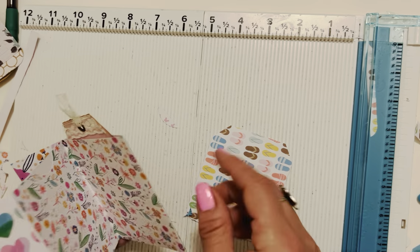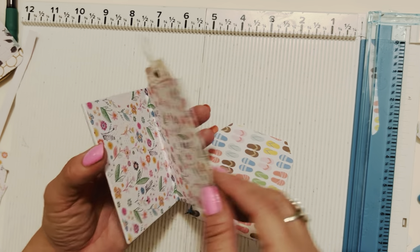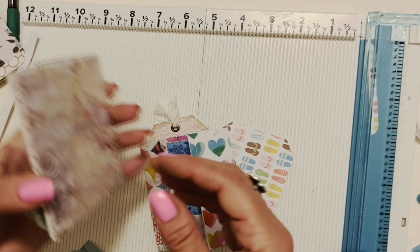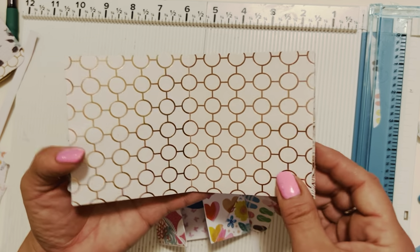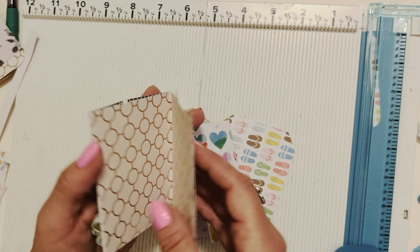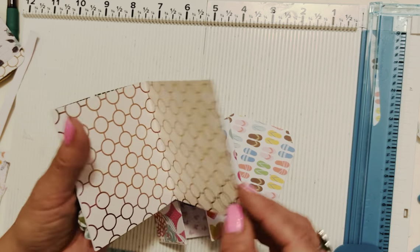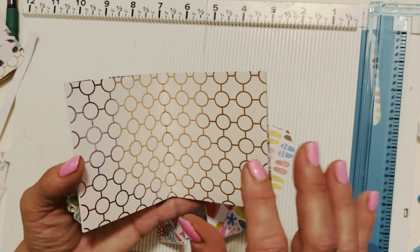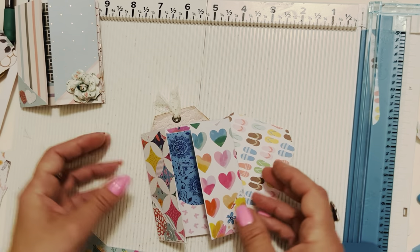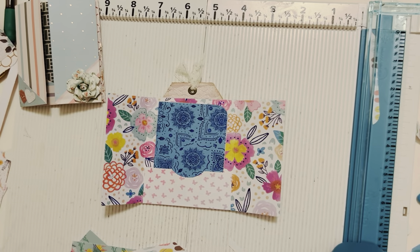We talked about ribbon as a closure option. You could also use magnets or a velcro dot right here to close it — that would be adorable too. Mine stayed closed so nicely I didn't end up needing it, but once you fill it up with stuff you might want a velcro dot for a more secure closure. Use whatever works best for you.